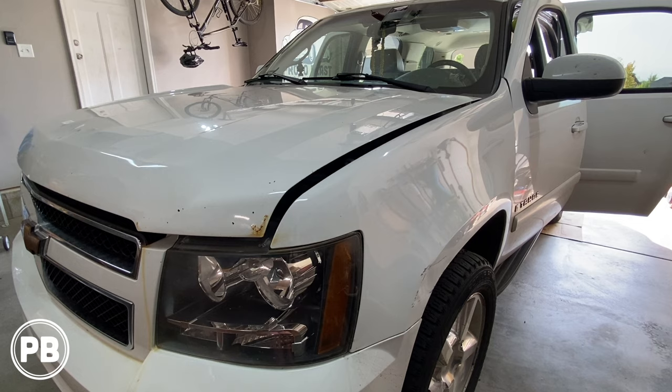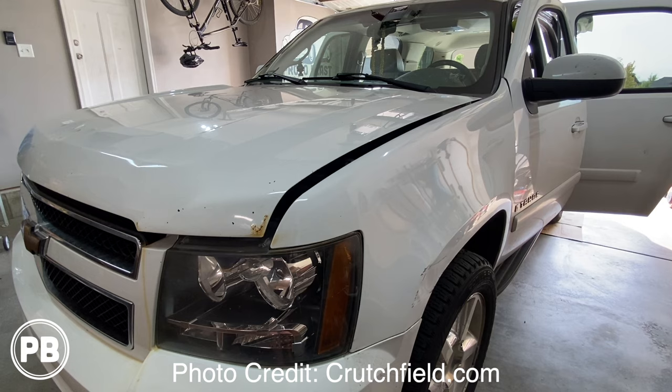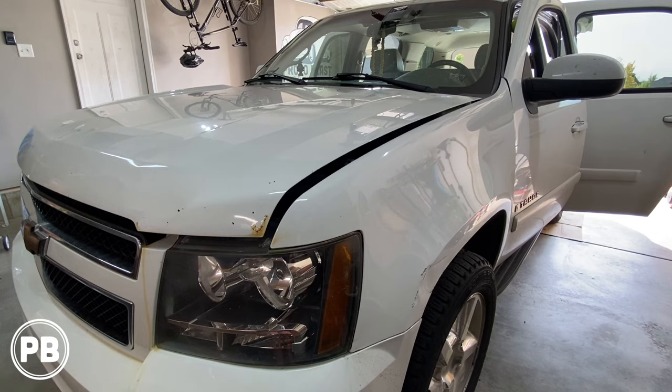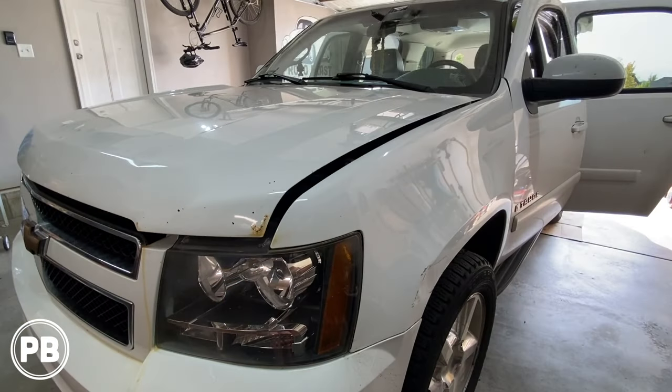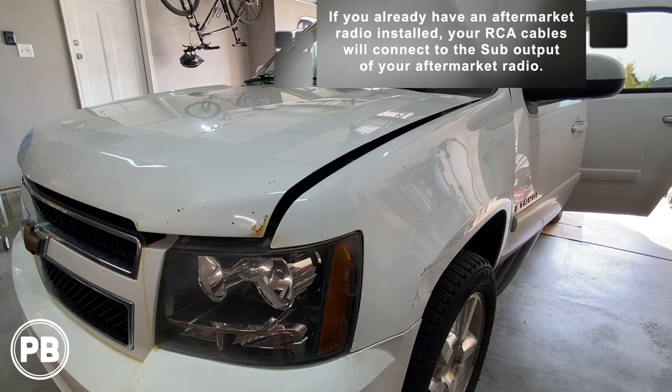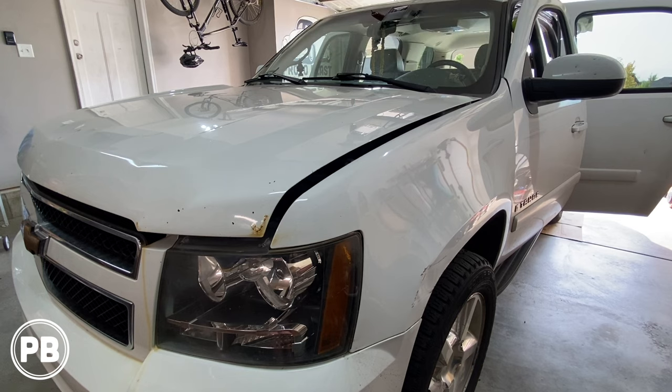Before we dive right in, just a couple of things to note. Your same model may be a Tahoe, Suburban, or Yukon — it's all really about the same, it's all GM. You may or may not have the factory upgraded Bose amplifier. If you do, or if you're not sure, you'll have the Bose logo on the tweeter grills on the A-pillars. If you have that logo, it changes our install a little bit, as we'll need to tap into the factory system in a different location instead of just pulling out the radio and snagging some wiring there. So just keep that in mind as we progress through this install today.